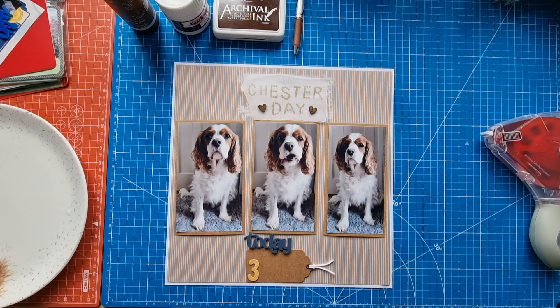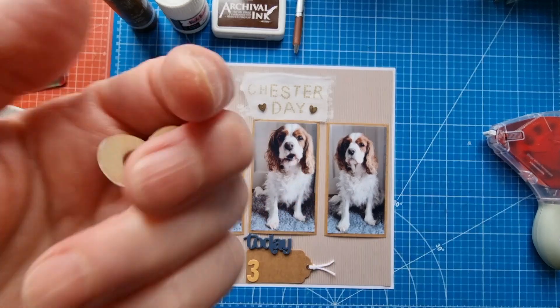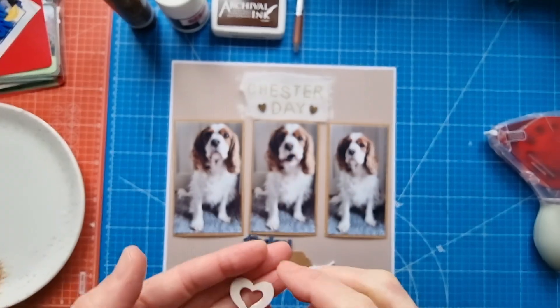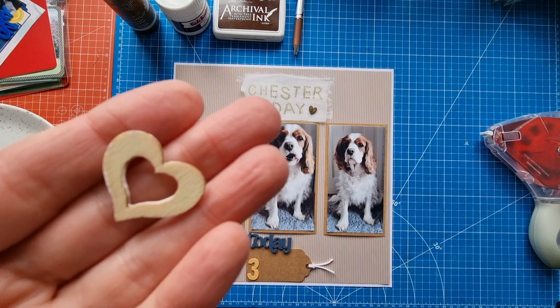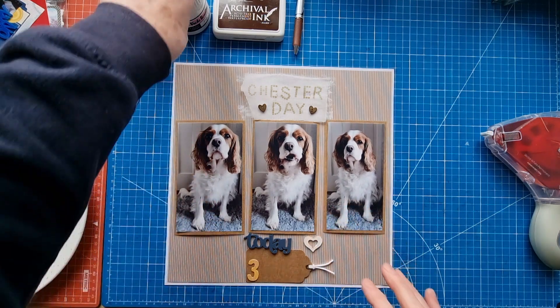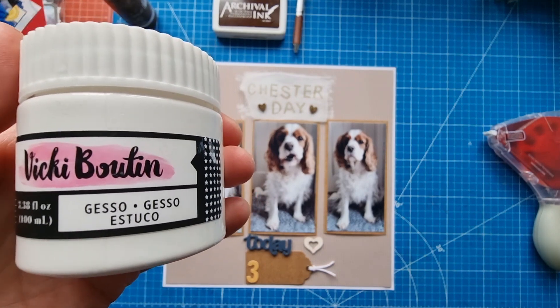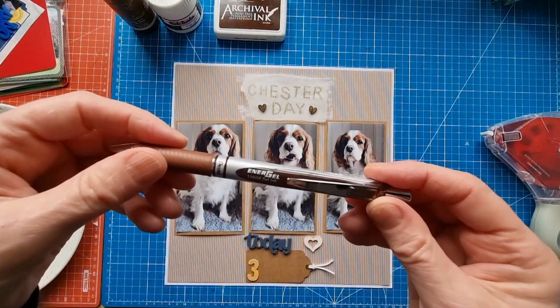I've got this little heart here and I've gessoed that as well. I quite often like my wood to be natural, but just recently I've got into gessoing things and painting things with ink. The gesso I use is Wiki Booting. For my journaling today I'm going to use this Energel pen in brown.